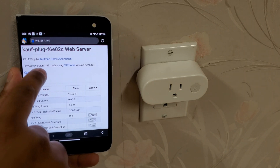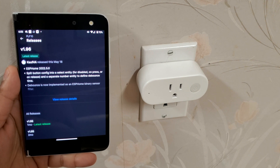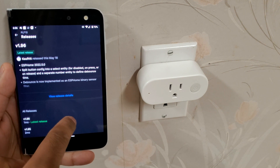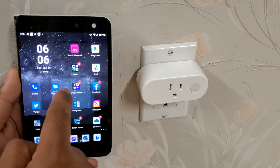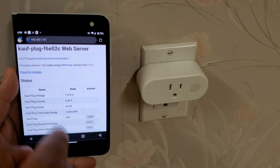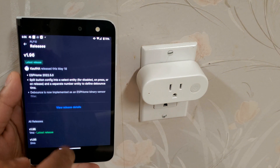Now let's update the firmware by tapping 'check for updates.' This takes us to GitHub, where we can see the latest firmware release, which is now version 2.052, but was 1.96 at the time of filming. Our plug is currently running version 1.83. So let's download the bin file for the firmware.